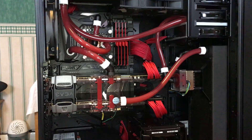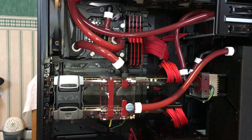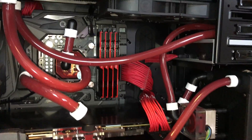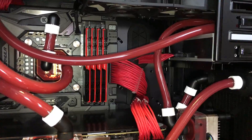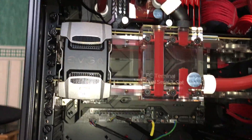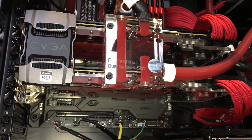Those of you who have watched my previous videos on this water-cooled gaming rig will notice that it looks quite a lot different now. The reason being, the GPUs have finally arrived and have finally been water-cooled.